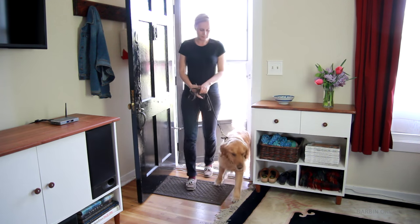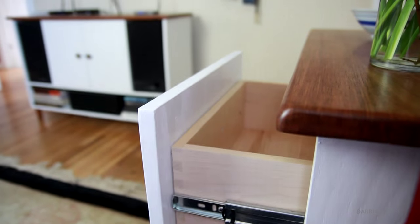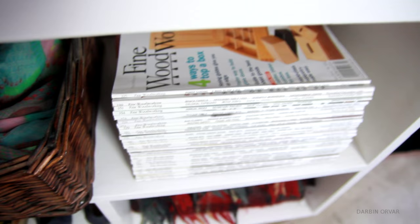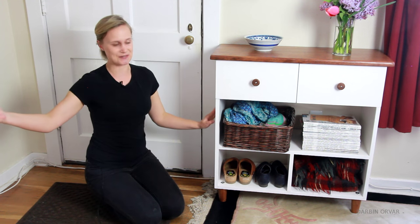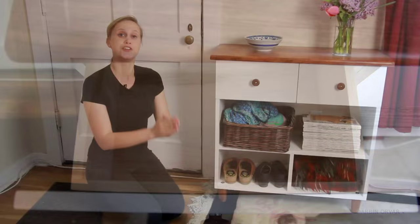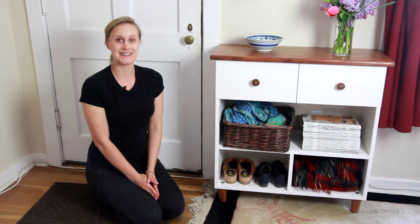And it's done! I think this is going to be really great in my space. I also really like how it's matching my media stand right here, so it looks really nice together. Don't forget to check out the links in the description for the products used. Thank you guys so much for watching, and I'll see you soon!